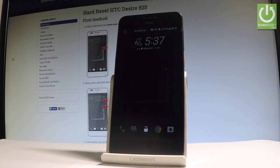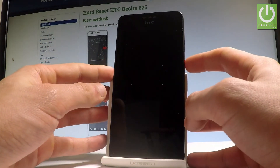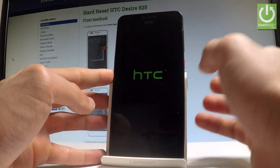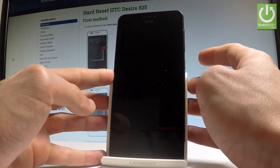Here I have HTC Desire 805 and let me show you how to enter the safe mode on the following phone. So at the very beginning, let's start by pressing the power key. From the following options, let's choose restart right here. And as soon as the HTC logo pops up again on the screen, you have to start holding volume down.